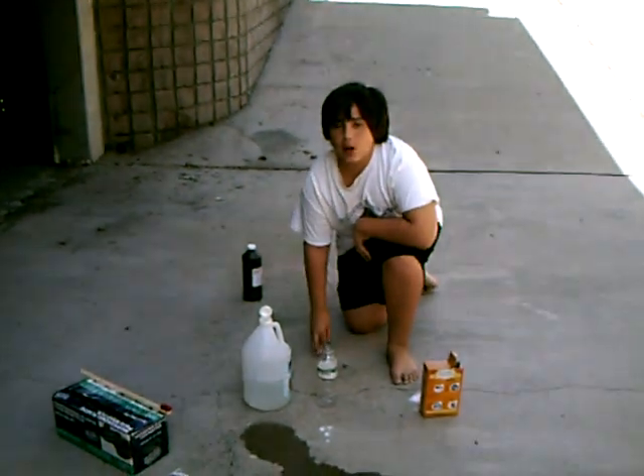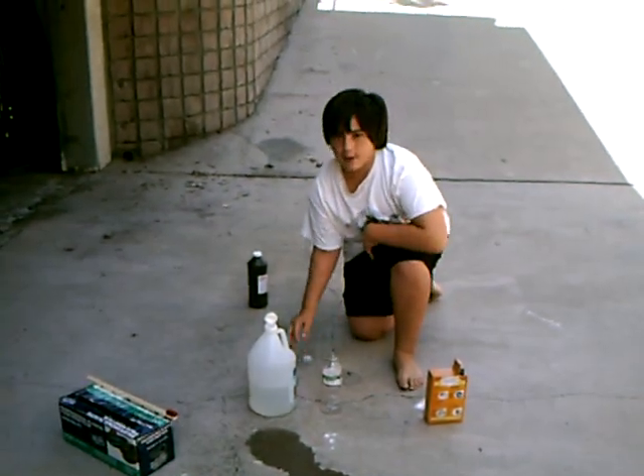Hello fellow YouTubers, this is called the Vintage Soda and Vinegar Bomb.